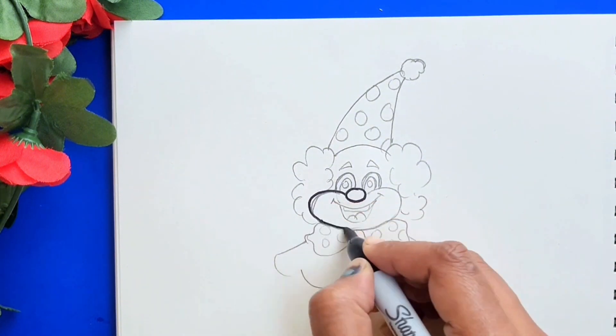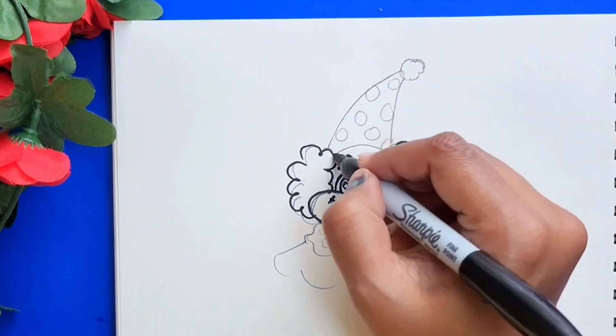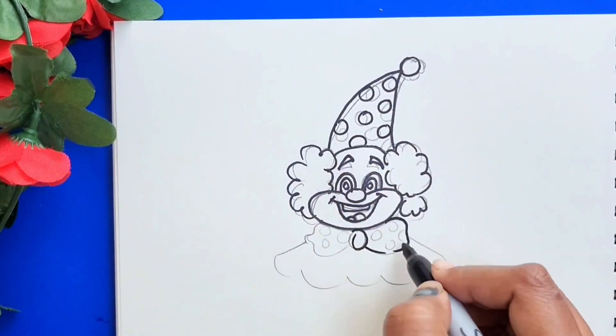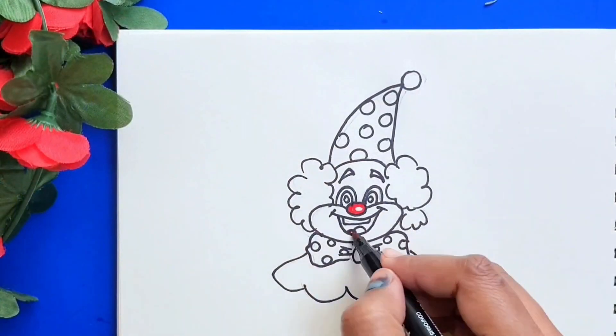Now let's draw the outline. And then erase the pencil traces and start the colouring.